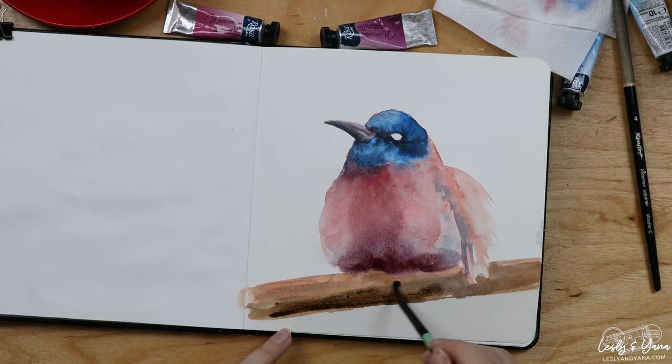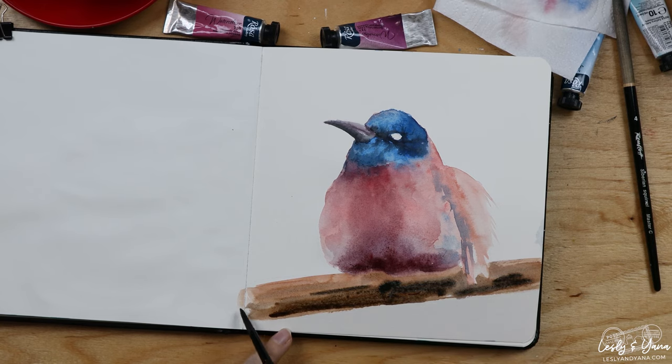Just a bit darker tones — they're going to get lighter anyway after they dry. A bit more shadow.